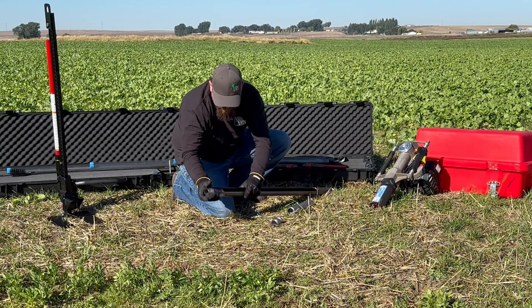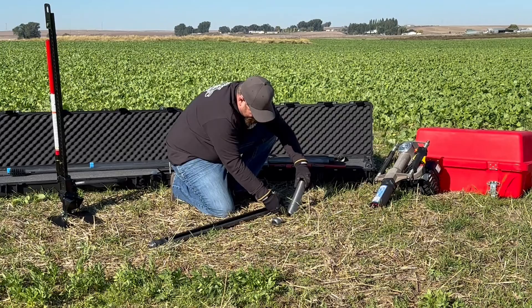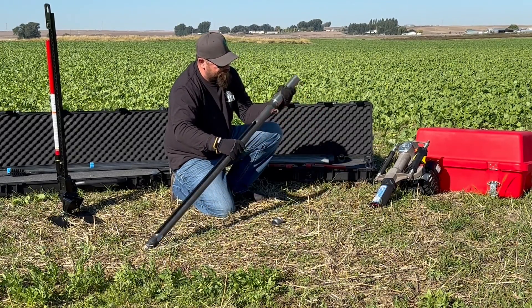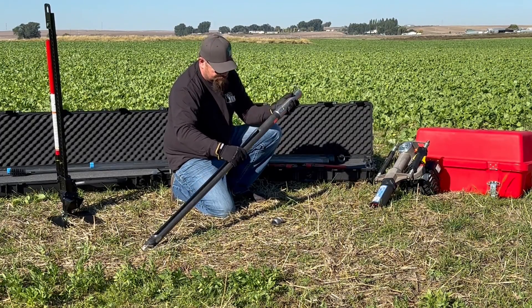For demonstration purposes, we threaded the clay drive tip to the 4-foot slotted sampler tube. Once you have threaded your tip to the sampler, thread the drive head adapter to the other end. It is crucial to ensure that all parts are securely threaded together before conducting any sampling.